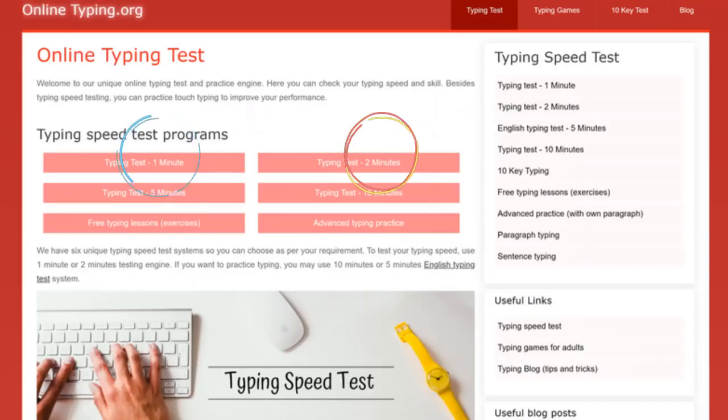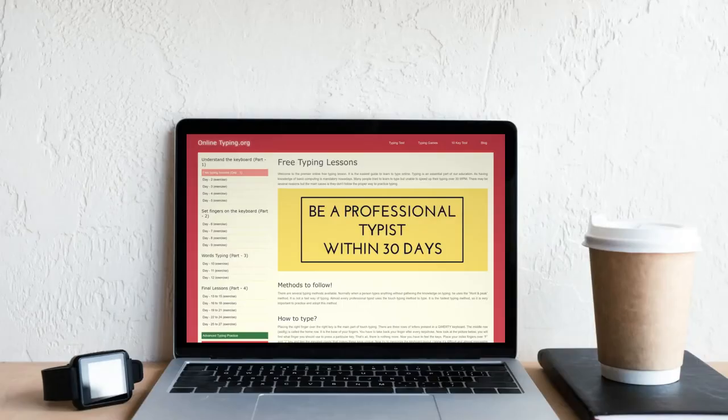To test your typing speed, use the 1-minute or 2-minute testing engine. If you want to practice typing, you may use the 10-minute or 5-minute English typing test system. Also, we have a 30-days-long free typing lesson where you can learn the touch typing method.